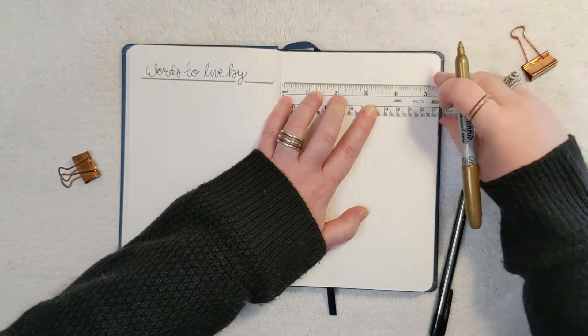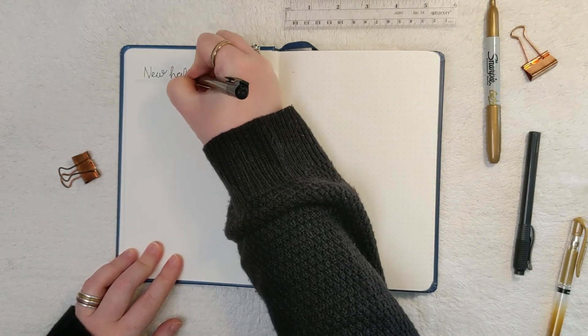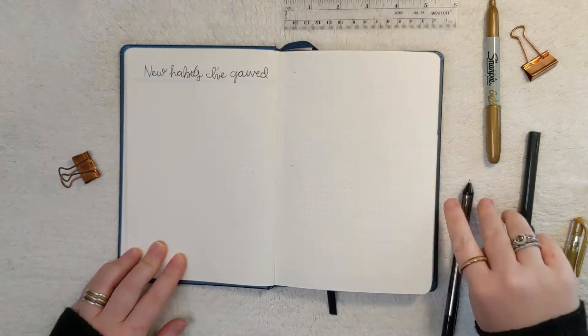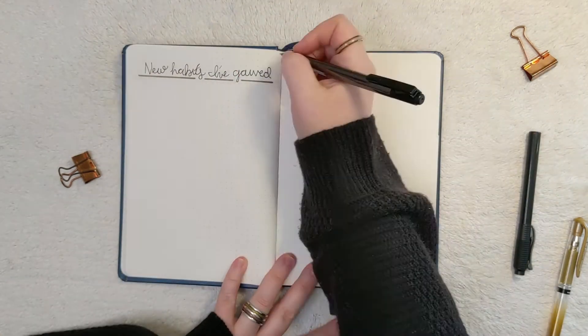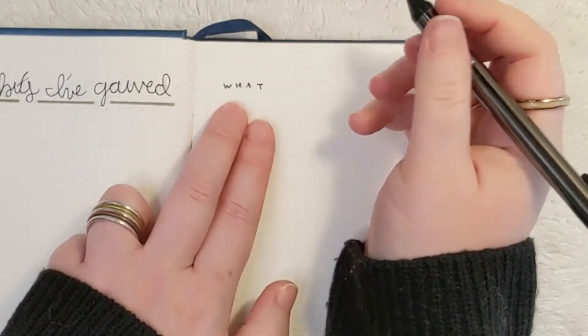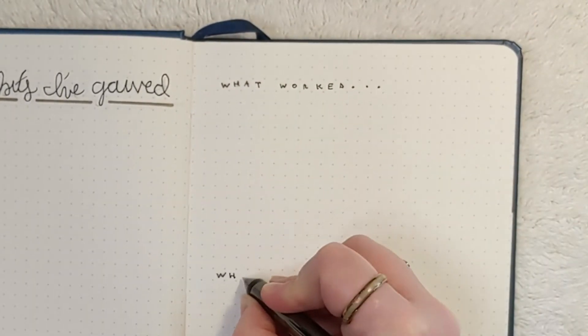Next I have a section for new habits I've gained, where I'll list all the new habits I've built throughout the year as I work on my goals. On the opposite page, I have a section for what worked and what didn't, because we try a lot of things when trying to achieve our goals, and it's really important to keep a record so you don't make the same mistakes again.